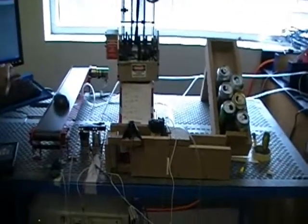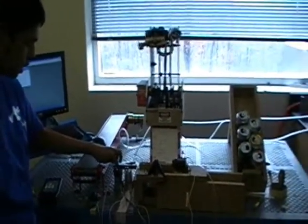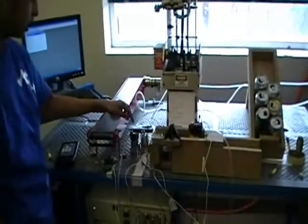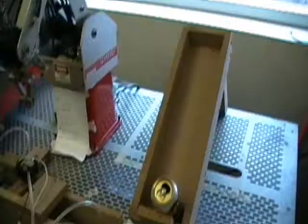The robot program then takes the information from the inputs and sends them out to the outputs. These relays get triggered by the output turning on, and then they trip the solenoid valve so it releases air to start the piston.